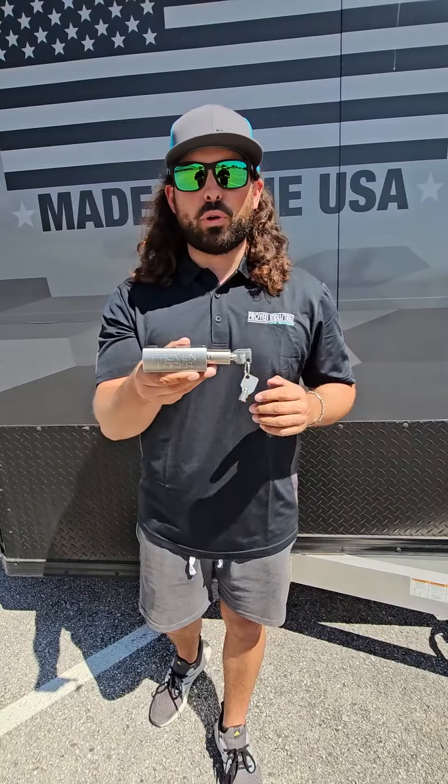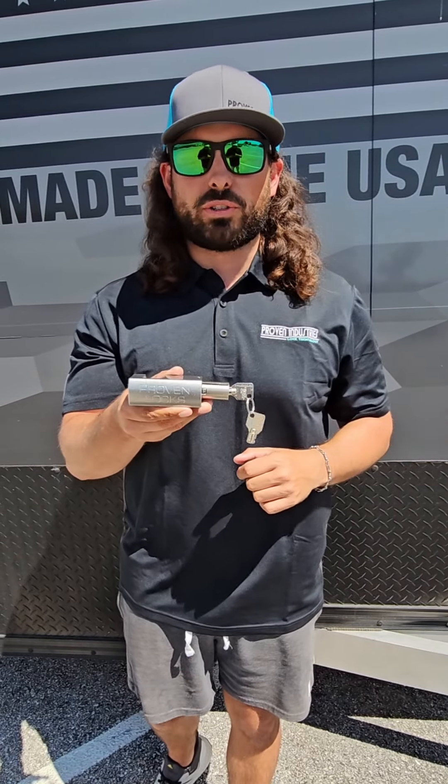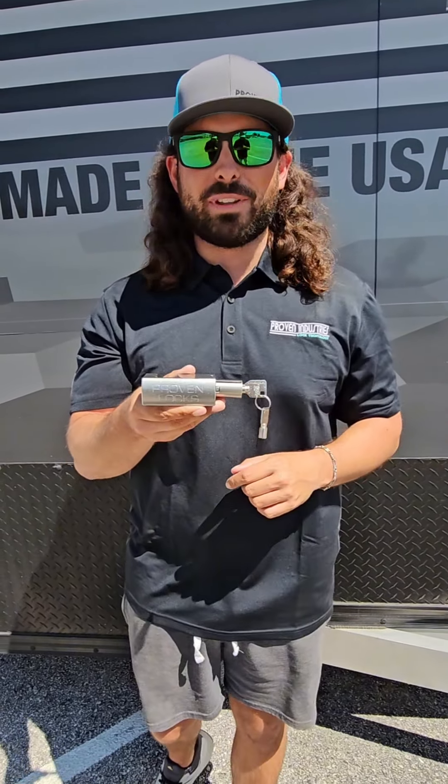Make sure you guys check out provenlocks.com for all your trailer and locking needs. And make sure you follow us on all of our social handles and contact us if you have any questions.